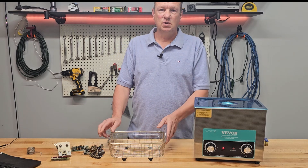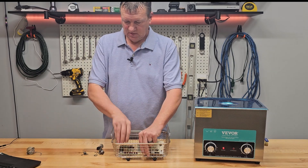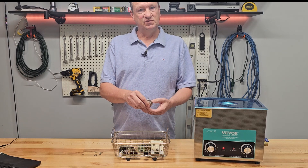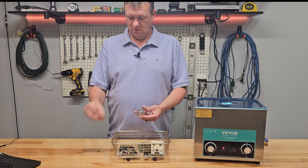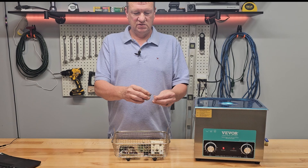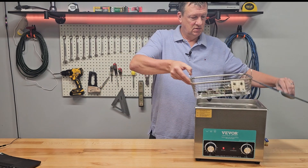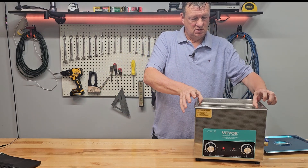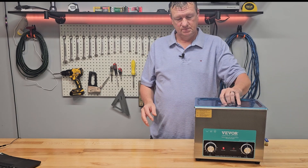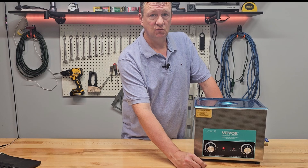Now that our solution is ready, we're going to put our items in our basket to clean. Vever also includes this little screen ball for putting small items in, which is perfect for screws and nuts — just place it in there, close it up, put the little flap down, and hook it right on the basket. Lower the basket down, make sure the water doesn't come above the line, and make sure everything is covered. I'm going to set it at 55 degrees Celsius and run it for 15 minutes.